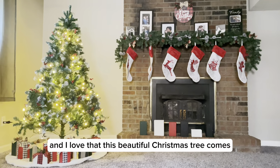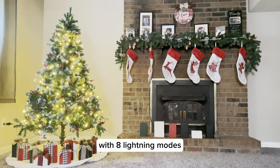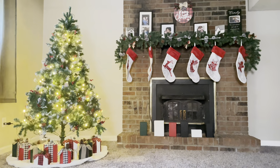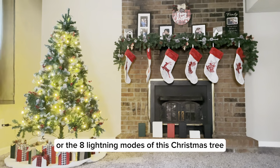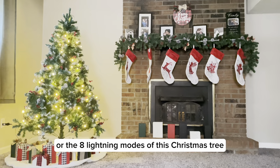I love that this beautiful Christmas tree comes with eight lighting modes. Here I'm showing you the different eight lighting modes of this Christmas tree.